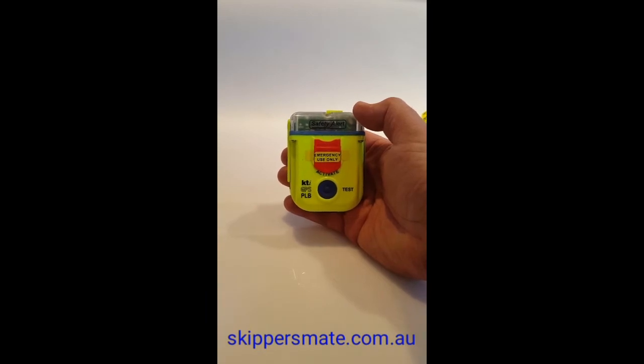Don't get confused with these being called an EPIRB. These are for personal use — they're personal locator beacons — whereas an EPIRB is traditionally used on a boat or marina. There are some technical differences between them.